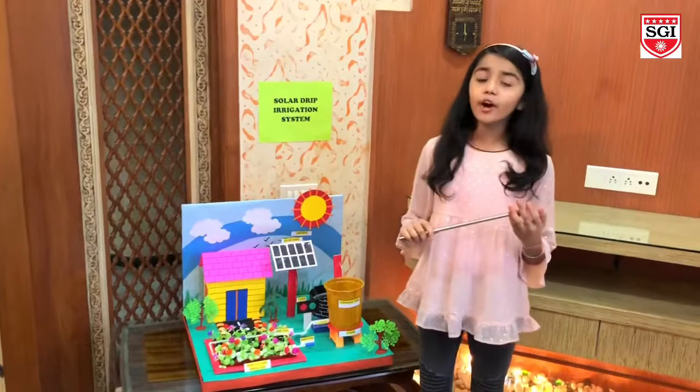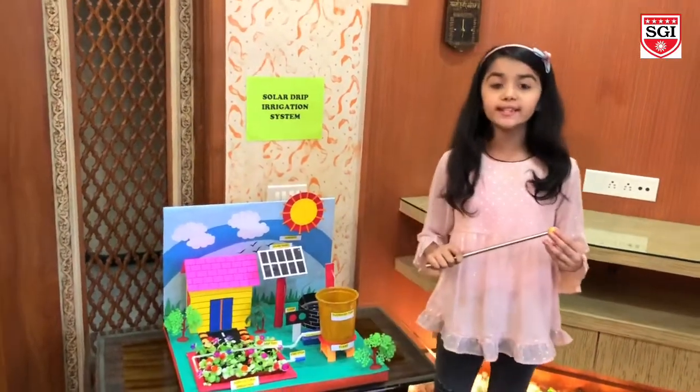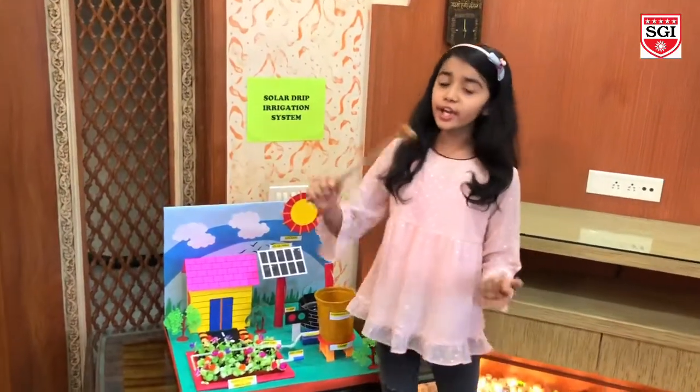In the field of agriculture, use of appropriate technique is essential. The advantage of using this technique is to reduce human intervention and still ensure proper irrigation.